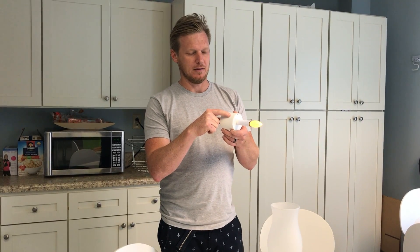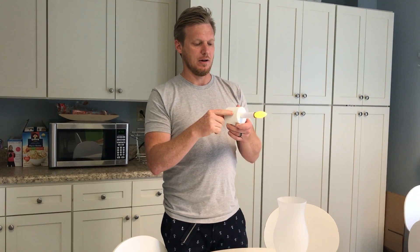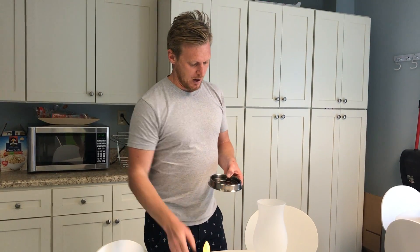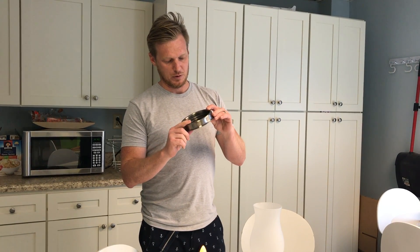Inside the base are three C cell batteries — those are the next size down from the big ones. It's going to last a very long time. You put three C cells in here and pretty much not worry about it for a long time, because the LED takes very little power. The base is a heavy metal, super durable base.